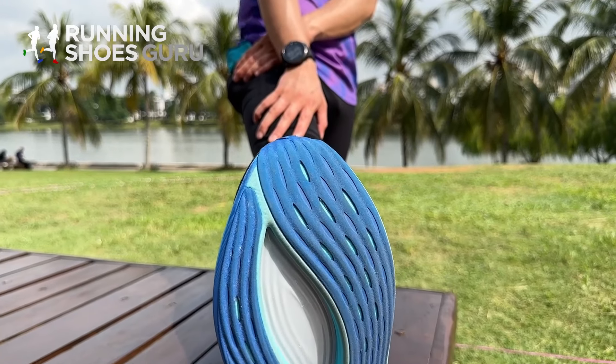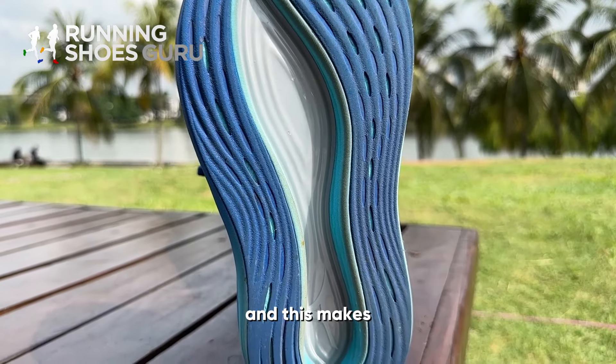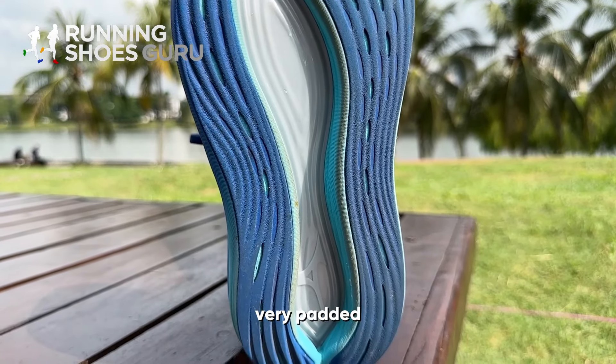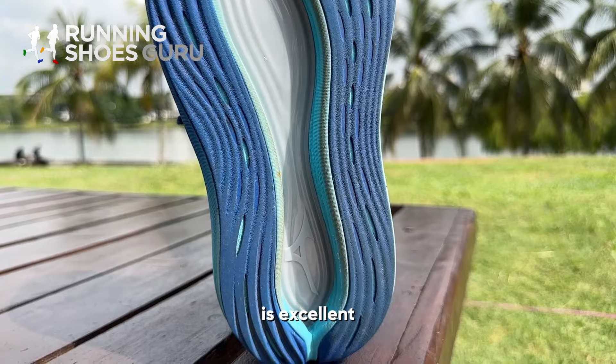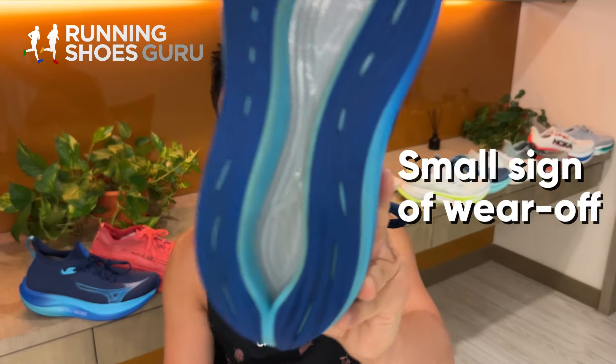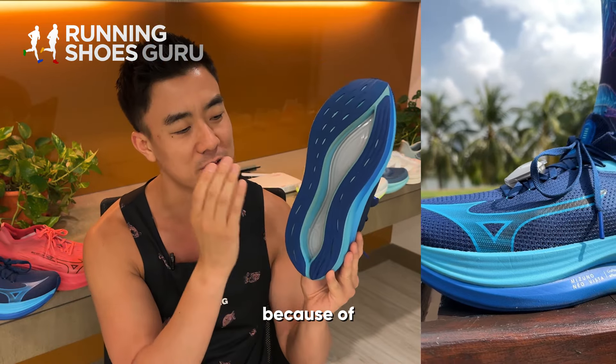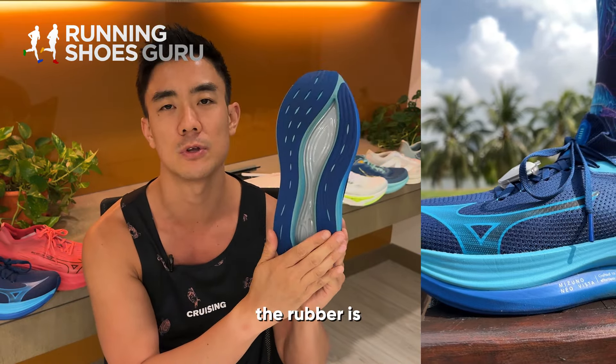The entire outsole is covered in very soft, very flexible rubber, and this makes landings feel very padded. Outsole durability is excellent and this pair is showing very small signs of wear after 80 kilometers. Traction, however, is not so good on wet surfaces because of the flat and smooth rubber lugs.